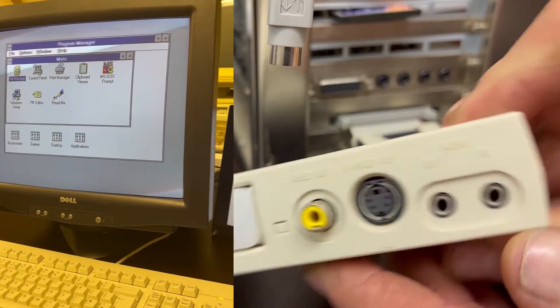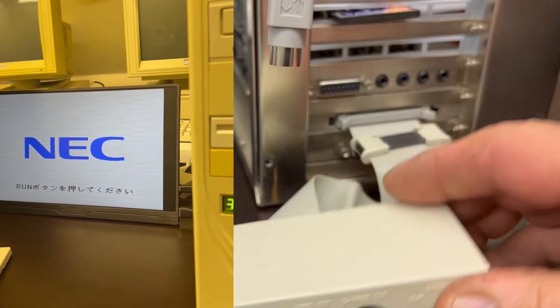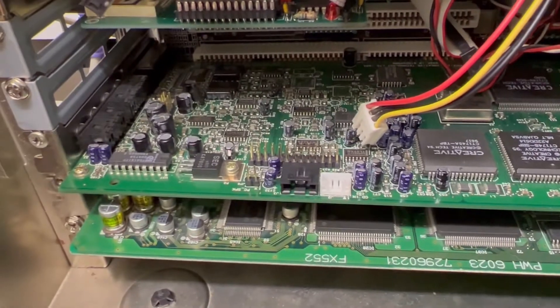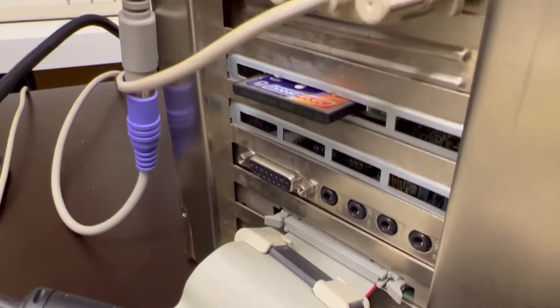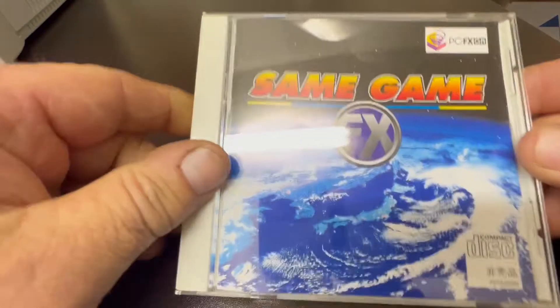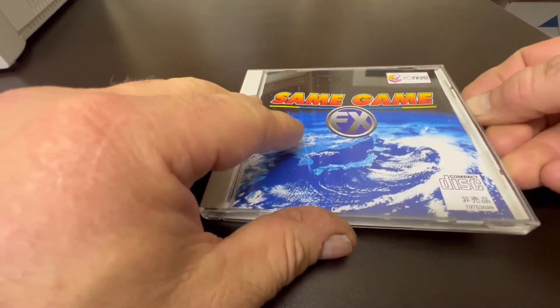This is the little extension board that houses the game controllers and the video outputs. It's got S-Video, composite, left and right audio in and out. On top there's the Sound Blaster, and underneath is the PCFX card. We're running compact flash on this.